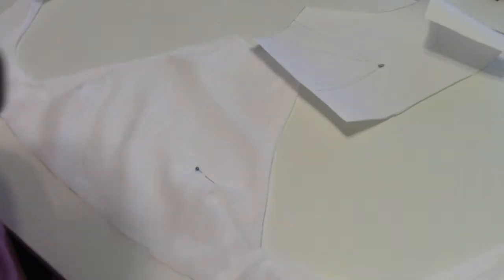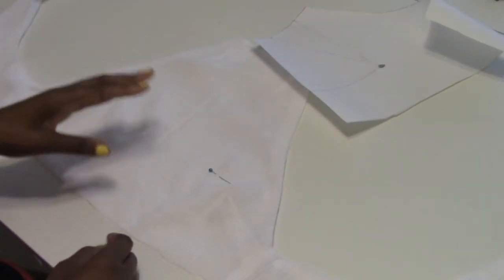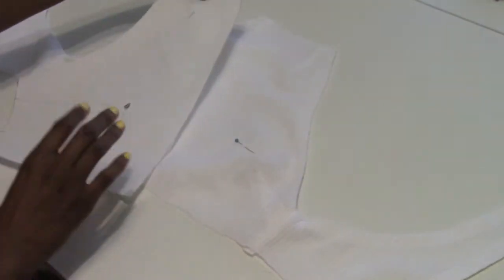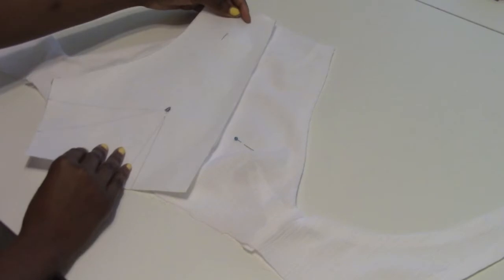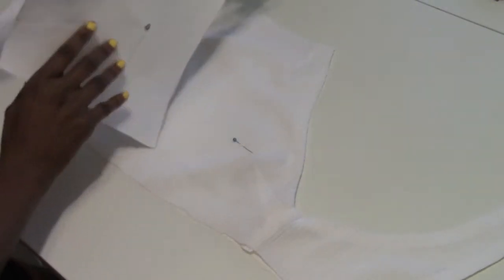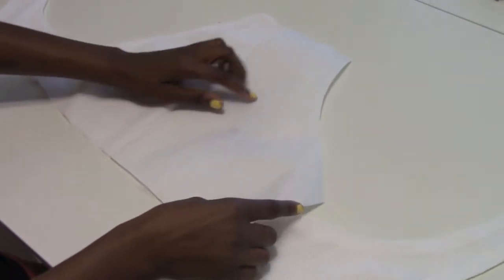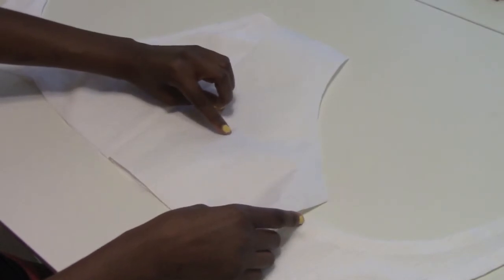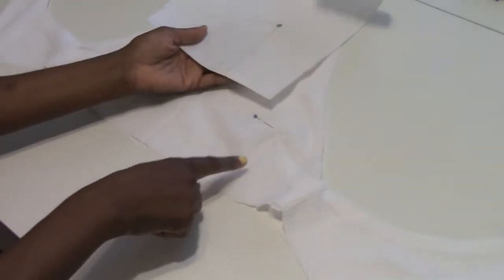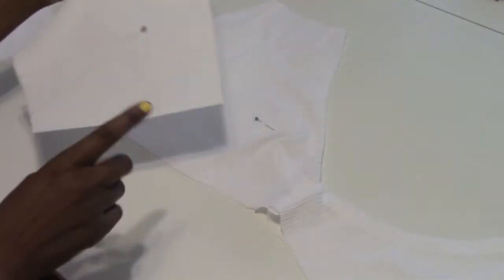I thought I could get away without the bottom darts, but listen to your pattern when you're designing — that's the reason it's there. Right here is where my apex would be, and that's exactly where my pin is. I'm going to go ahead and mark and pin my darts on here like I should have done in the first place.